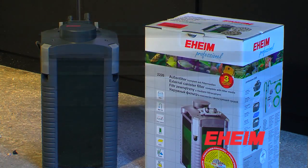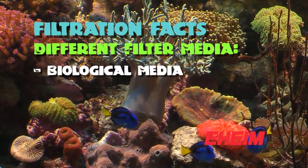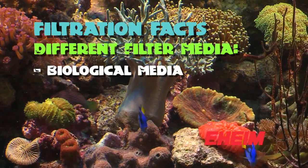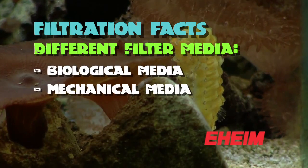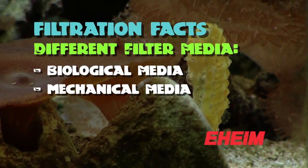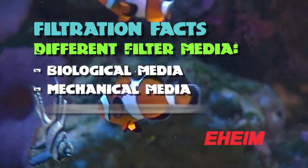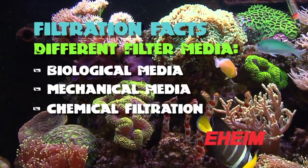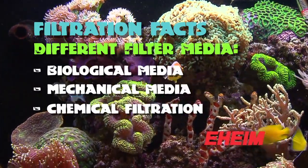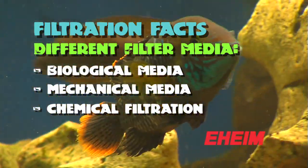The bigger the filter the happier you're going to be with it in the long run. There are three main types of filter media that you can put in your filter. There's biological filtration, which means you're growing bacteria to break down the waste from the fish — which is the most important. There's also mechanical media, which means you're trapping particles out of the water, and then those particles are removed while you're cleaning the filter. And then there's also chemical filtration, which will polish the water and remove various toxins and pollutants. The best filters are the ones that combine all three different types of media.